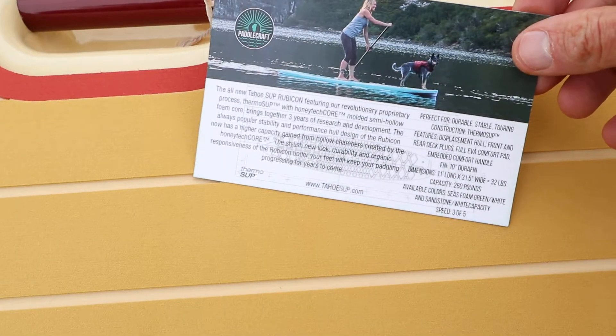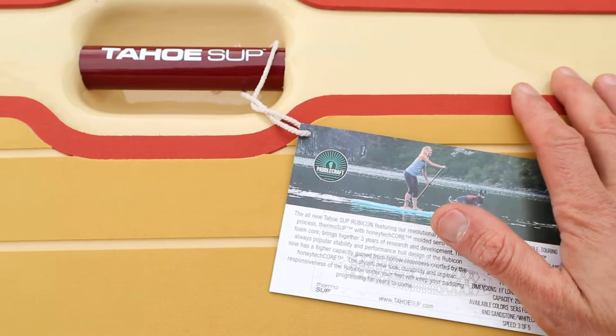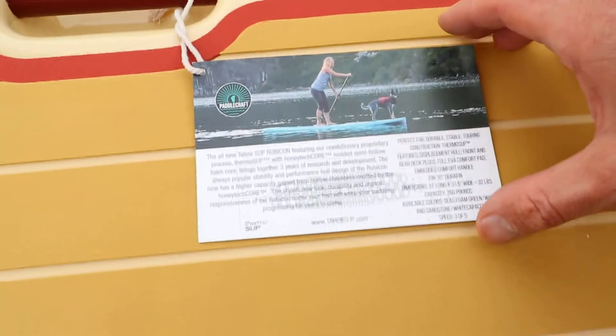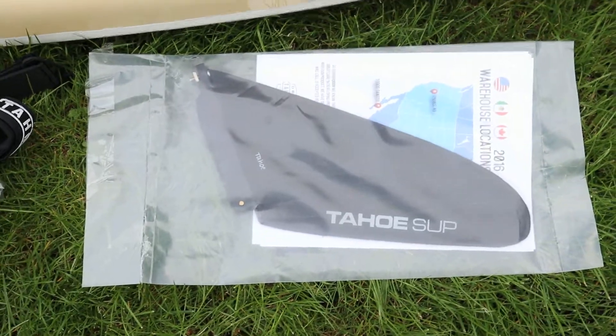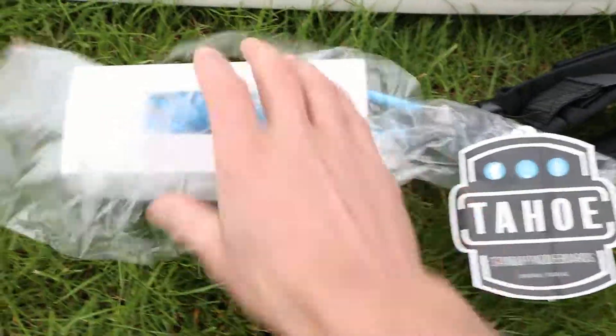This is an 11-foot, 31 and a half inches wide. It weighs 32 pounds and can handle 260 pounds. Not sure if there's a longer model of this specific board — I'll have to go look. It comes with a 10-inch fin, and I just have to say this thing is gorgeous. There's the 10-inch fin.